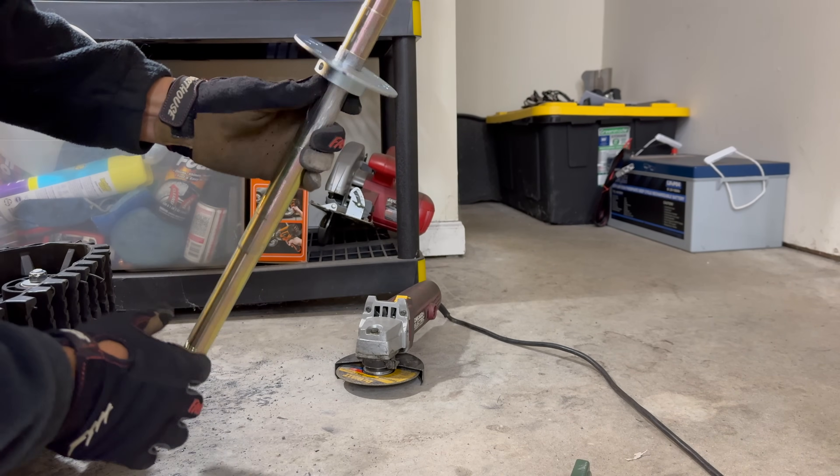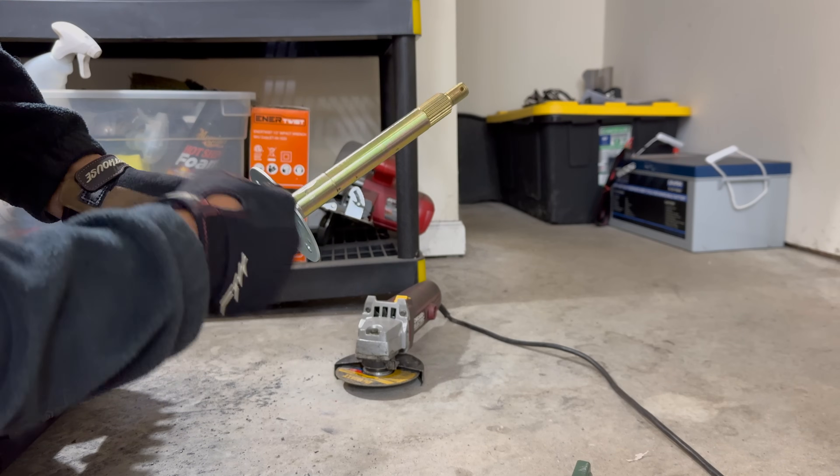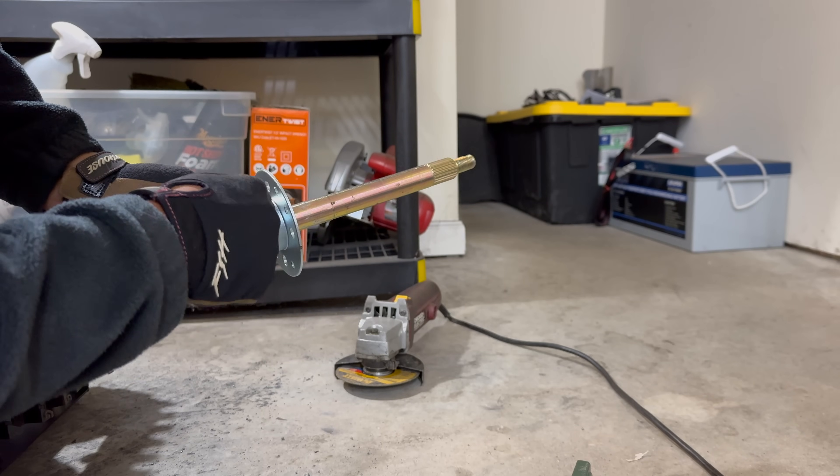Now I know it's not going anywhere — it's press fit in there at this point. I'm just going to drill two shallow holes onto the axle through these holes and then screw in the dowel pins.